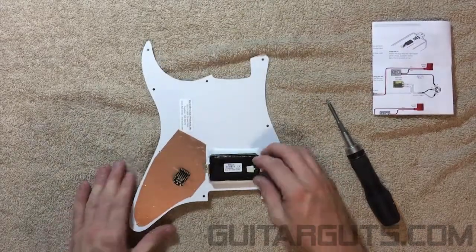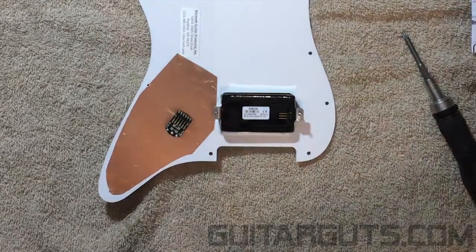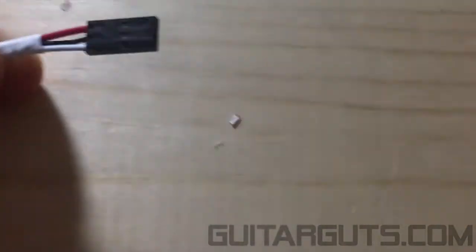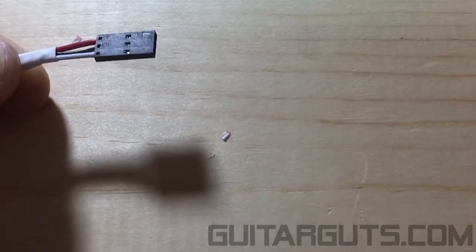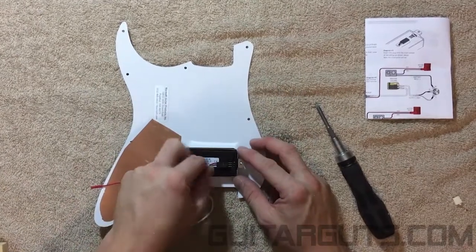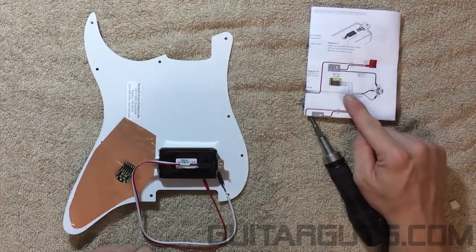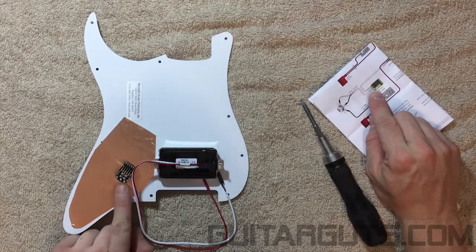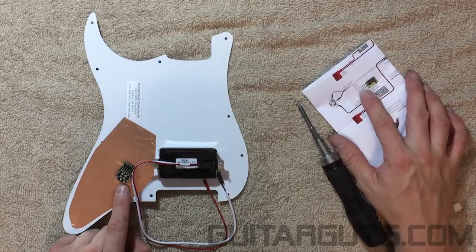Flip it over and remove the little cover off the EMG pickup, then bring in the main wire harness. If you look close up, you'll see one side has a little arrow — that's the side you want facing up when you plug it on. Just like the diagram shows, the volume is faced this way compared to ours, so change the diagram around to how you're going to do it.